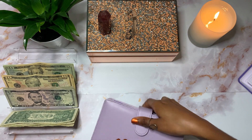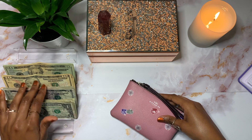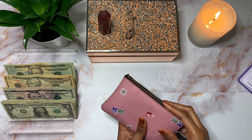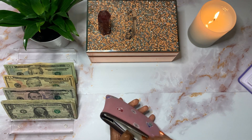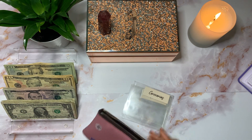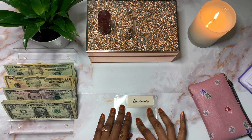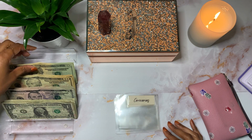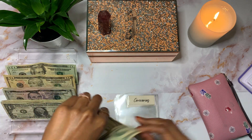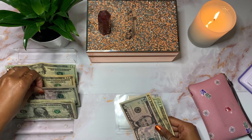That is it for all of my sinking funds. Now this last bit of money should go towards my weekly cash envelopes. Groceries is going to be getting $40 — I'll give myself a $20, a $10, and then two $5s.